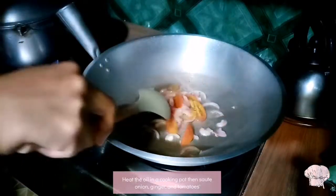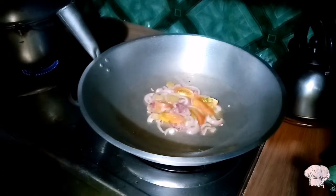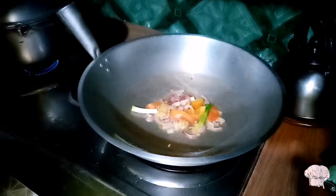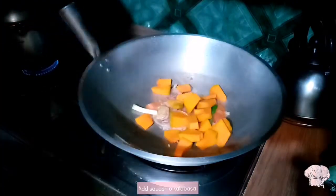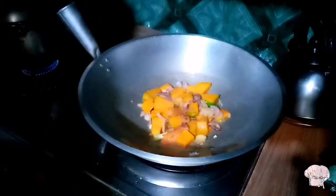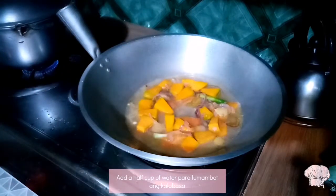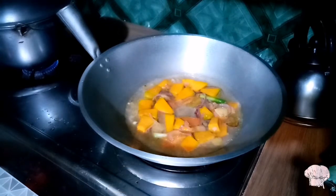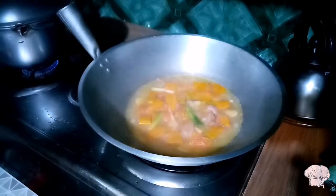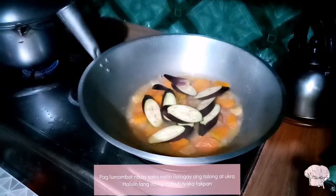Heat the oil in a cooking pot, then sauté onion, ginger, and tomatoes. Add squash or kalabasa, then continue stirring. Add half a cup of water para lumambot ang kalabasa. Pag lumambot na ay saka natin ilalagay ang talong at okra — haluin lang ito ng mabuti tsaka takpan.